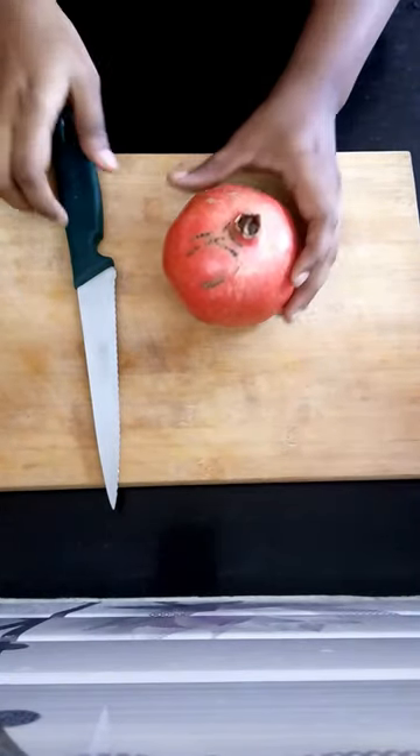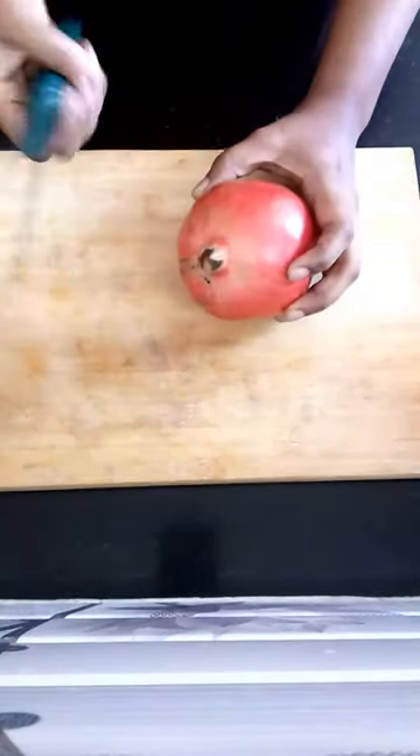Today we are going to see how to peel a pomegranate. All you need is a fresh pomegranate, a knife, and a bowl to keep it.